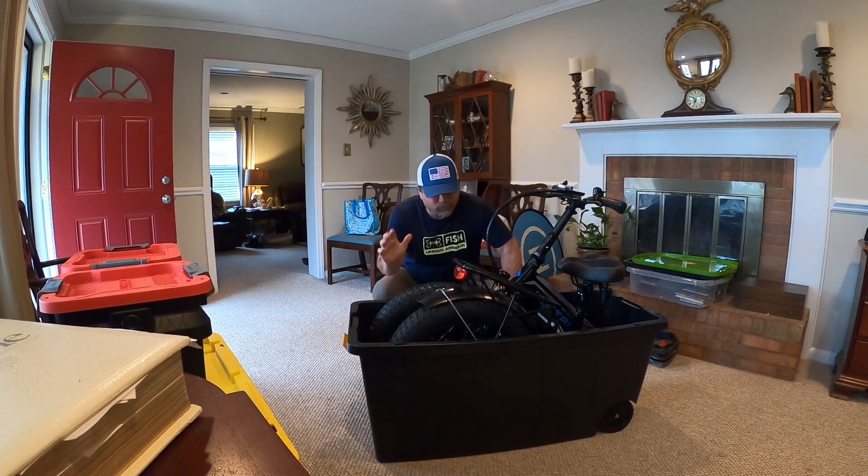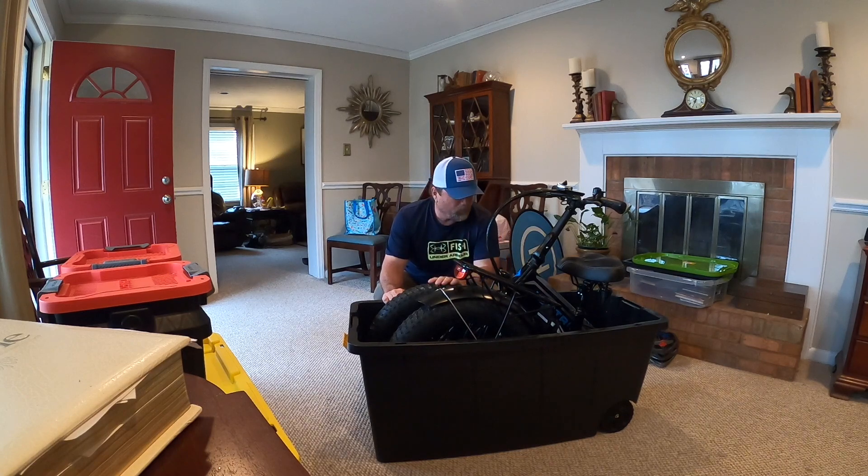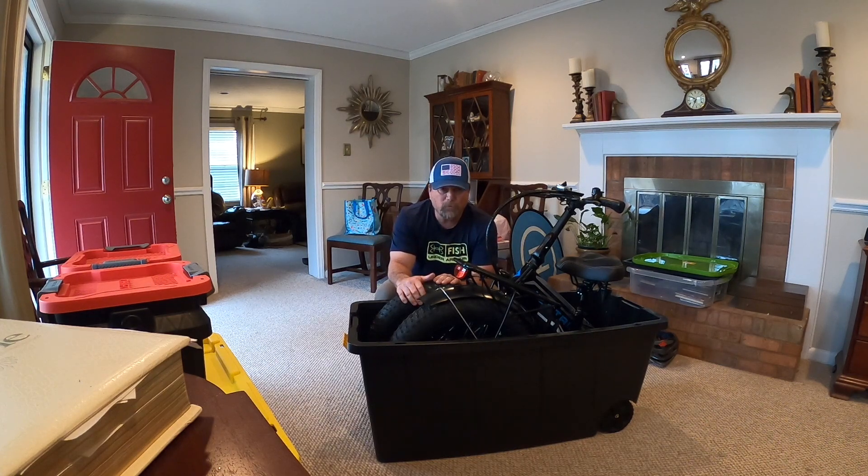As you can see, it goes in really easy. You can also fit this bike in the 40-gallon container — I've done it, it's a tight fit. If you have a smaller vehicle, a 40-gallon container that you can pick up at Lowe's or Walmart would probably work for you.